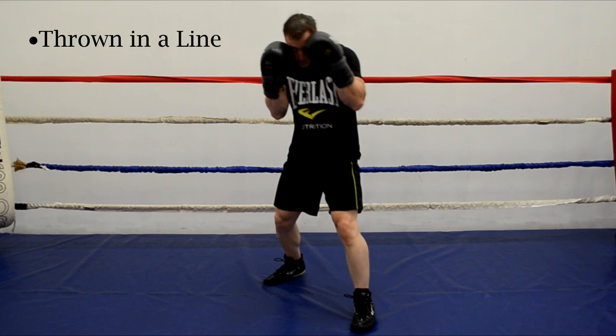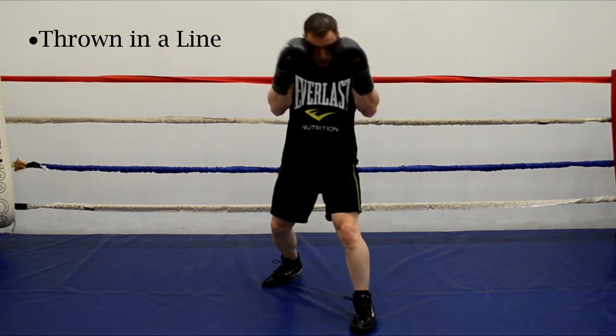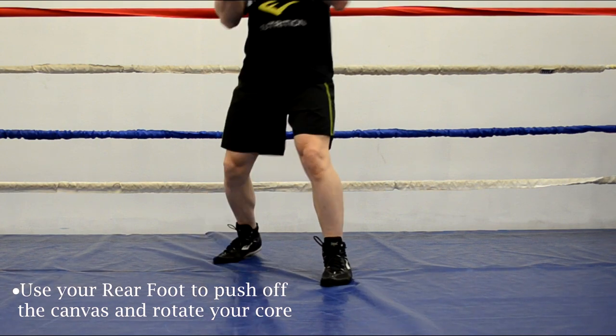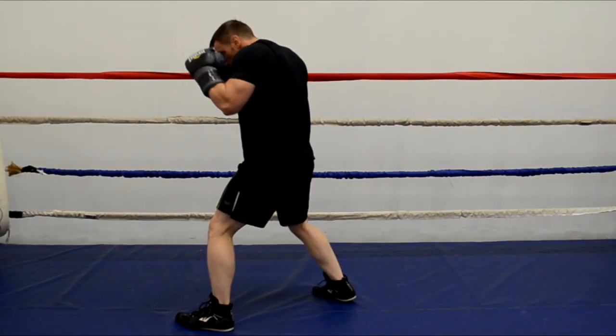Moving on to the straight or the cross. Remember that it's thrown in a straight line from your rear hand. To throw it hard you're going to have to raise up your rear heel and push off the canvas with that rear foot as you rotate your core to transfer all of your weight into your shot.